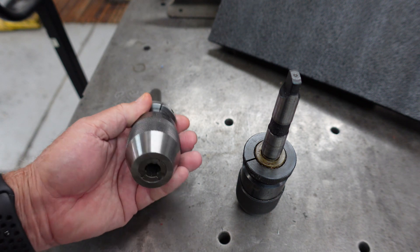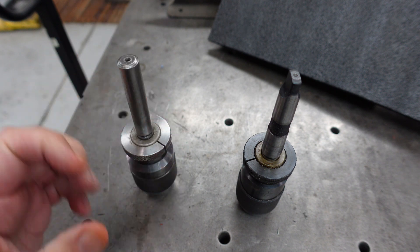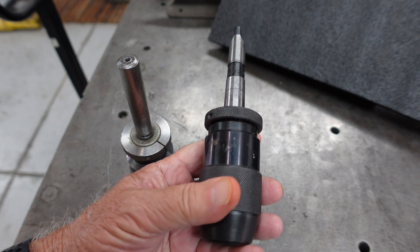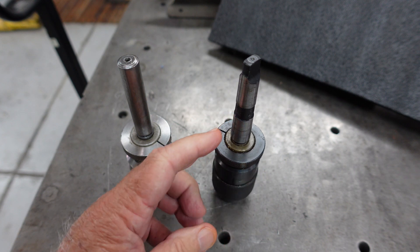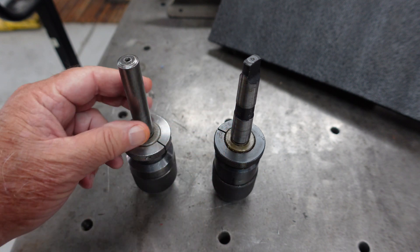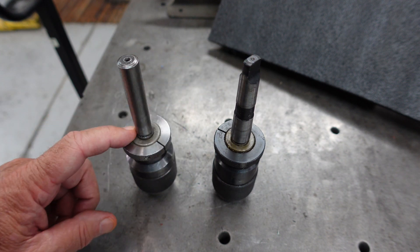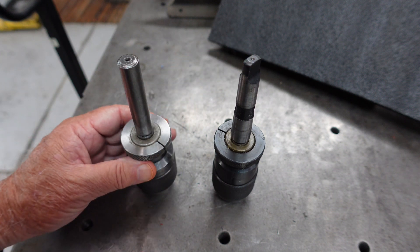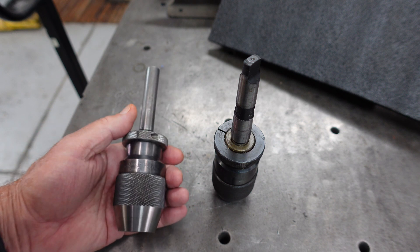I've got two adjustable chucks here. This one is an Albrecht and this one is from Italy, made in Italy. One has the Morse Taper 2 on it, one has a 5/8 shank on it. I want the Morse Taper 2 on the Albrecht so that I can use it on my 10 double E rather than the Italian version.